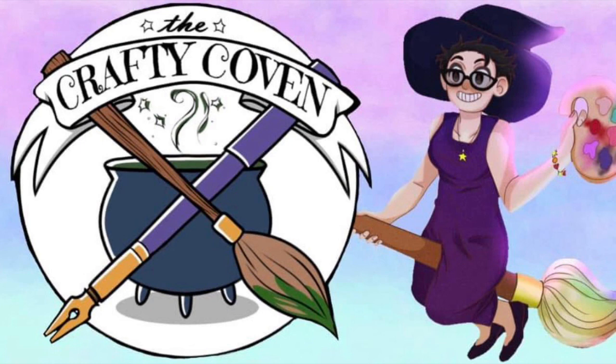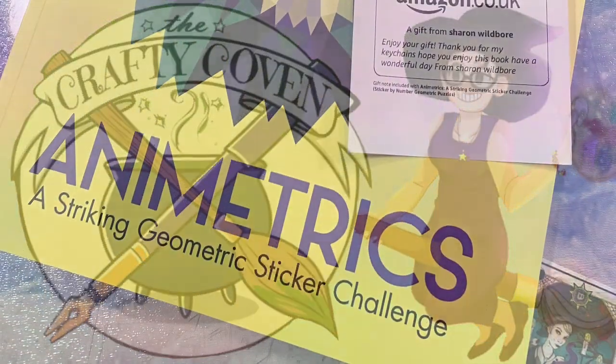Hey peeps, welcome to The Crafty Witch UK. My name is Arietta and today I've got a little unboxing slash demo of some really generous happy mail that I received. This came from Sharon Wild Boar, one of our members over on the Crafty Coven on Facebook. We held a Treat Someone Tuesday event where people shared their Amazon wish lists and you could treat somebody to a little gift if you were able and willing to, and so this is what I received.